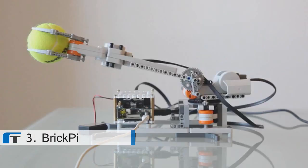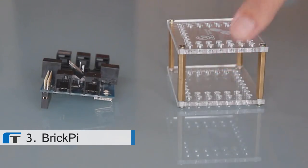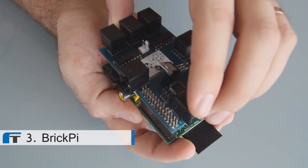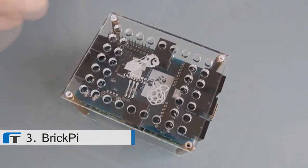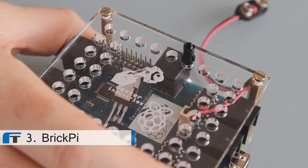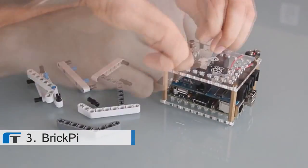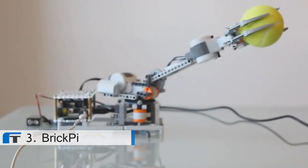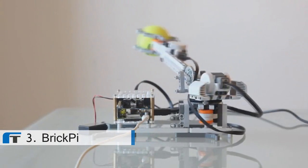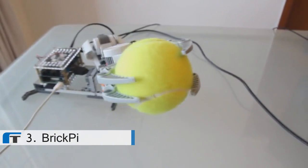The Brick Pi makes robotics with Raspberry Pi simple. The Brick Pi system consists of two parts: a board that slides over your Raspberry Pi and connects it to Lego motors and sensors, and a plastic case that connects your Raspberry Pi perfectly with the Lego technique. If you can dream up a robot, you can snap it together. Lego makes building the robot easy. The Brick Pi unites these two systems together so anyone can make an awesome robot.